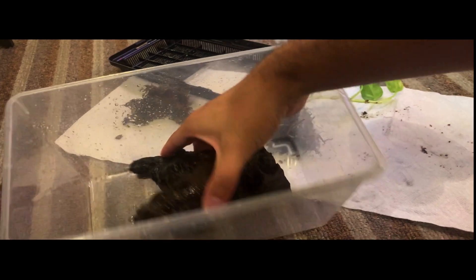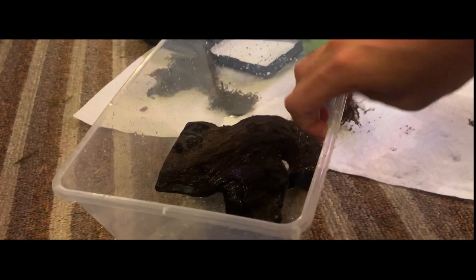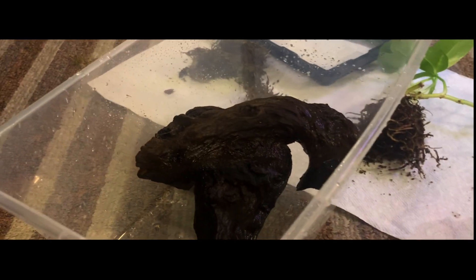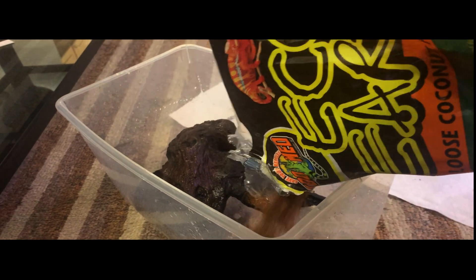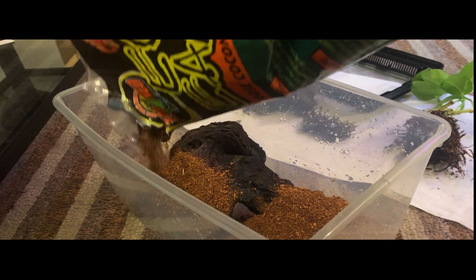Next up, we are going to be doing the hardscape, which is pretty simple. I'm just going to be going with this piece of Malaysian driftwood that I had from Elver's Tank — God rest his soul. We're also going to be adding a little bit of pillow moss that I had lying around as well. 99% of everything here was just stuff I had lying around, but honestly I feel like that's kind of part of the fun of setting up a terrarium from literally nothing.